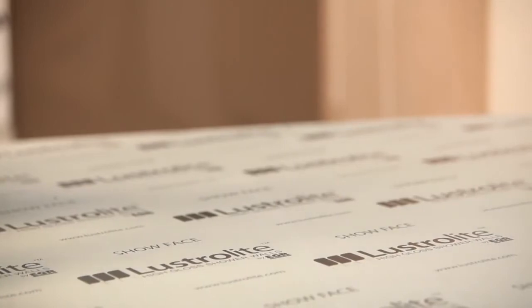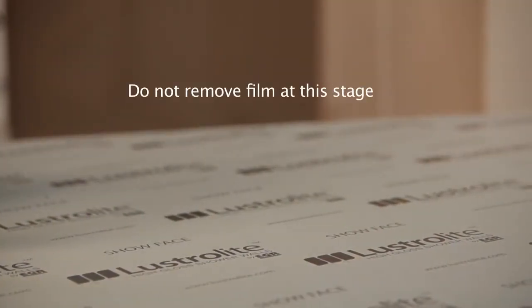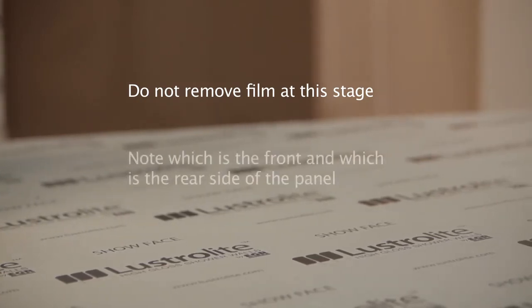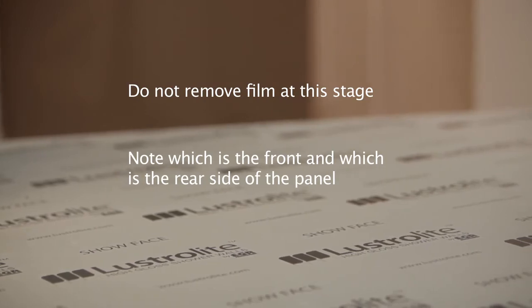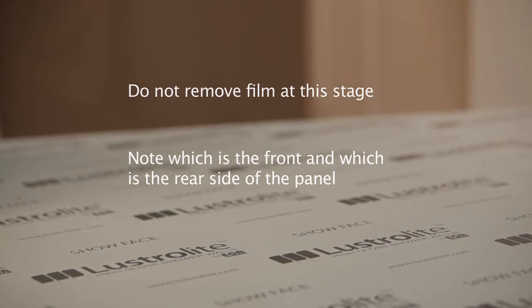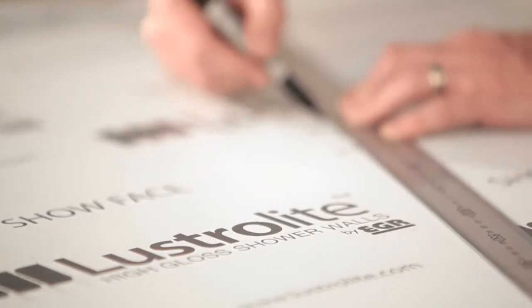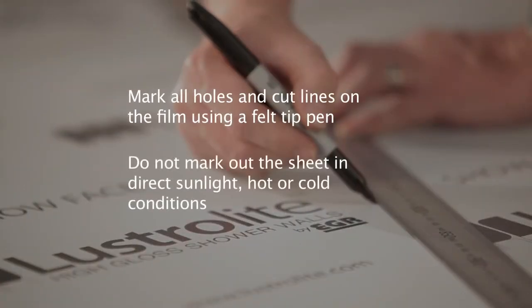The Lustrolite sheet is supplied with a protective film on both sides of the sheet. Do not remove the film on either side of the panel at this stage. It is important to understand which is the front of the panel and which is the rear. The clear side is the front of the panel, with a protective film to ensure the high gloss surface remains undamaged until final installation is completed. The colour side of the sheet is in fact the rear of the panel and is the side that is adhered to the wall. It also has a protective film to avoid damage in transit.